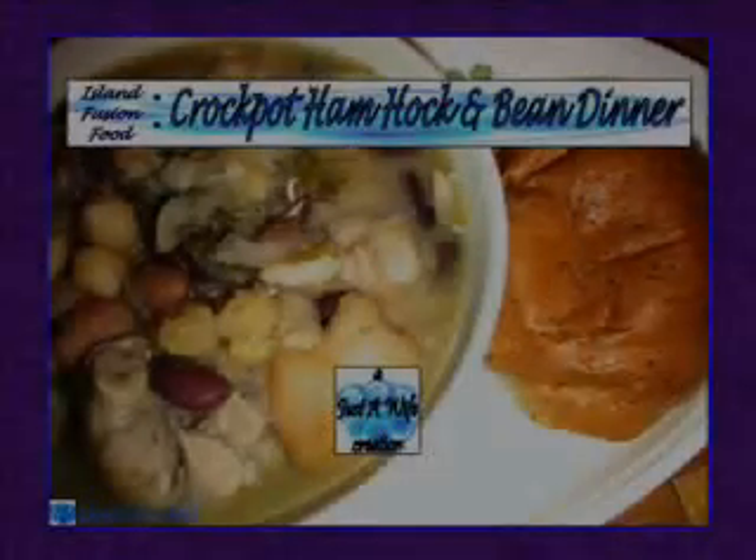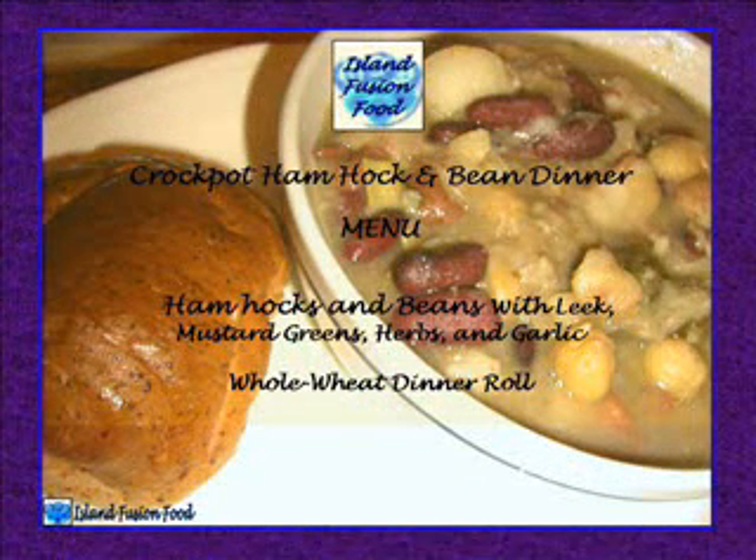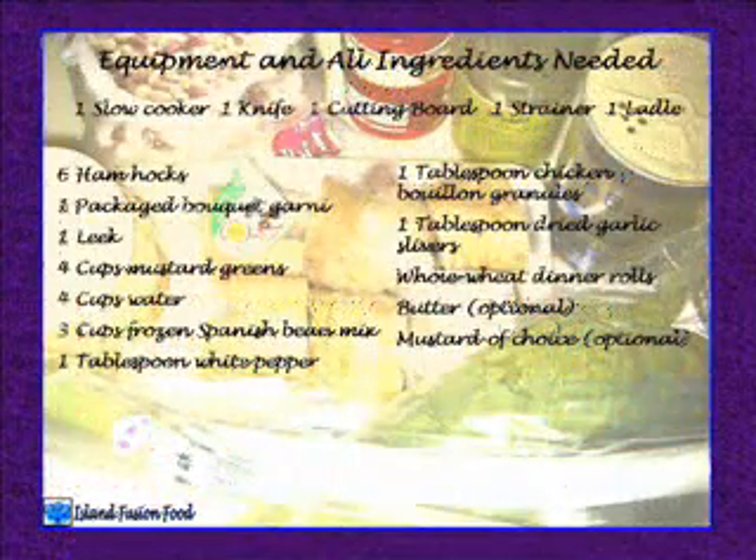Crock pot ham hock and bean dinner. Menu: ham hocks and beans with leek, mustard greens, herbs, and garlic, served with a whole wheat dinner roll.